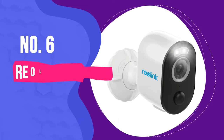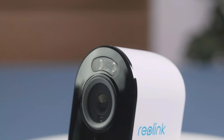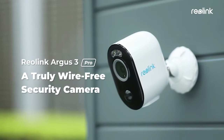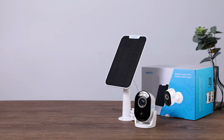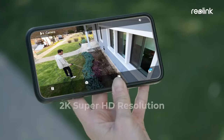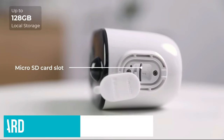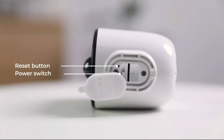Number 6: Reolink Argus 3 Pro. The Reolink Argus 3 Pro is this list's honorable mention, and for good reason. It's similar to the Arlo cameras, with a few features switched. Even the design of the Argus 3 Pro somewhat resembles the Arlo cameras. The Argus 3 Pro captures footage at 2K resolution with a 120-degree field of view, and it integrates with Google Assistant and Amazon Alexa. You can also use a micro SD card for local storage if you don't want to deal with cloud storage or want another failsafe.